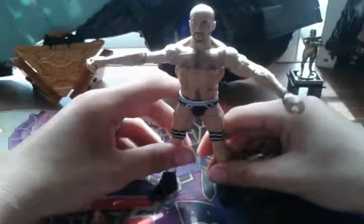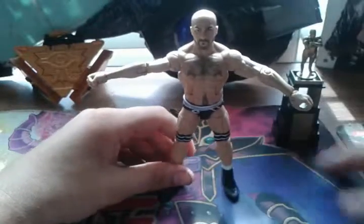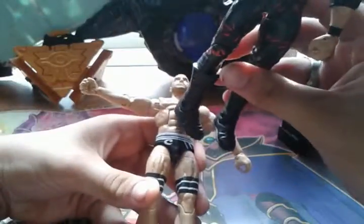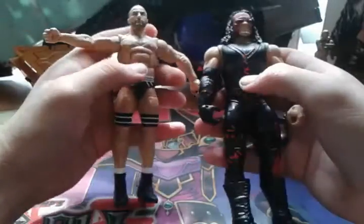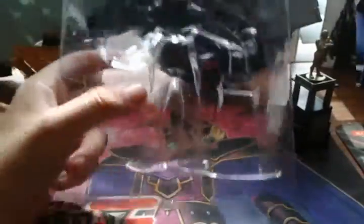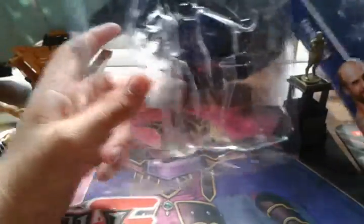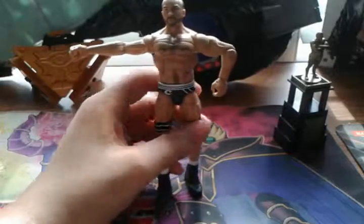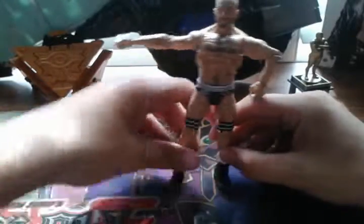I'll always do the difference between Elites and Basics. As you can see with Kane, he doesn't move all that much, but the Elite does move more — and you can tell that's the main way to know if it's an Elite or a Basic. Because someone could easily take the same Cesaro, take the package, and put a basic Cesaro in it with the accessory, say it's the Elite, and still end up keeping the Elite figure and possibly having an extra accessory with it.